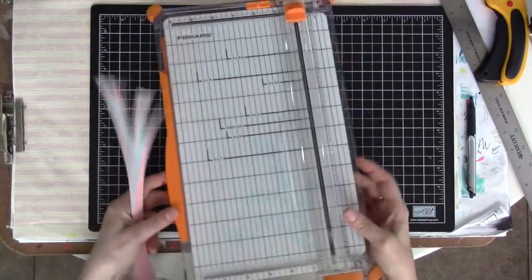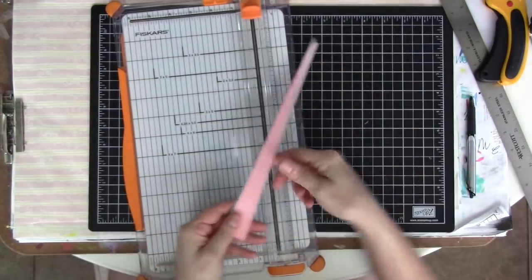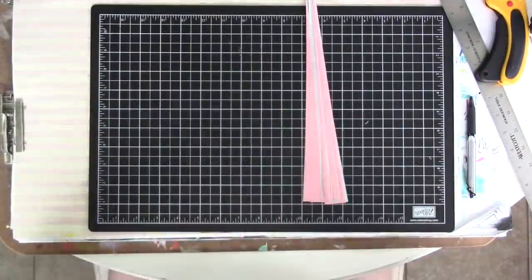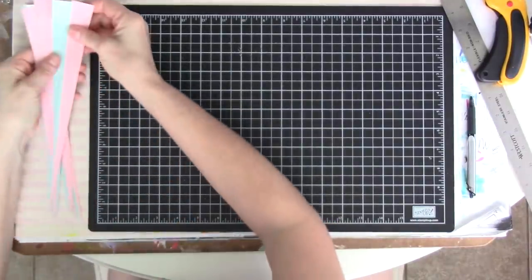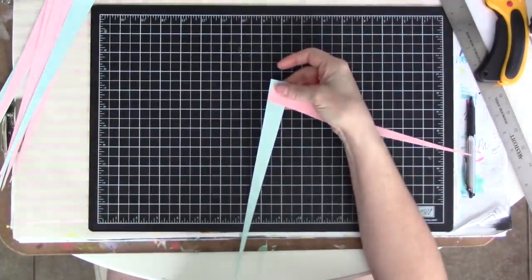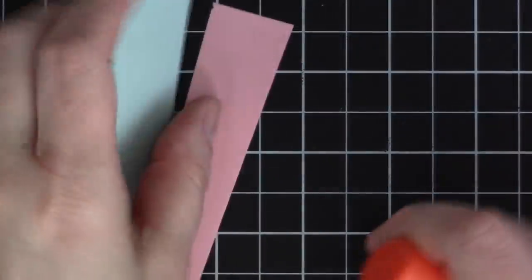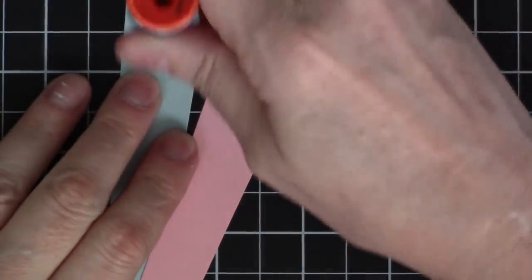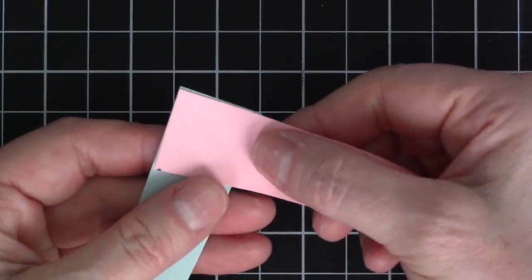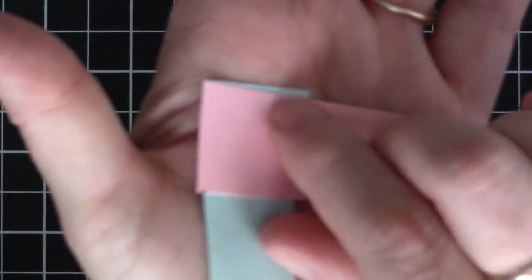Now I've got a handful of isosceles triangles — exactly the same length on two sides and straight across the bottom. To start I'll use one of each color, contrasting so you can see better. Here are my two triangles: I'm going to use a glue stick and put just a little glue right at the top to glue these two together. You can match them up exactly, but it's actually a little better if you pivot the strips so there's just a tiny bit showing at each side.